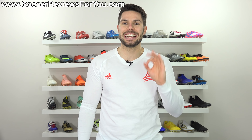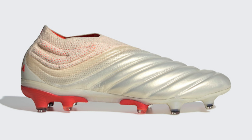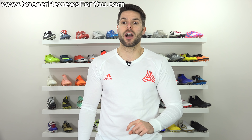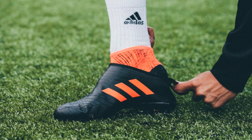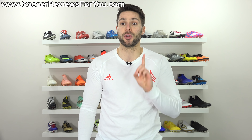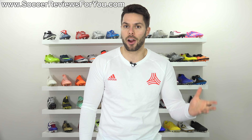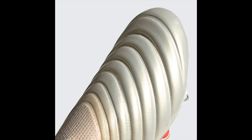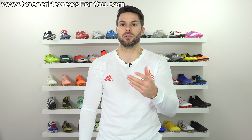First things first, the main distinctive element of the new Copa 19+ is the fact that it's laceless — not a new thing from Adidas at this point — but it also features a kangaroo leather upper. Pretty much a first from Adidas done the right way, because not only are these laceless, but the kangaroo leather looks to be very good quality and there's also a fair amount of it, so you are going to get a legitimate leather boot type experience.